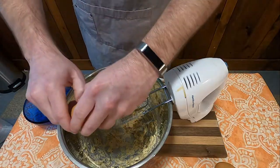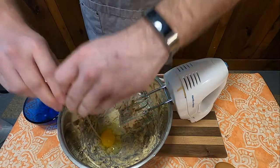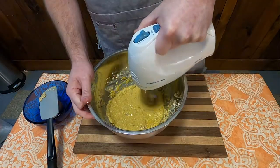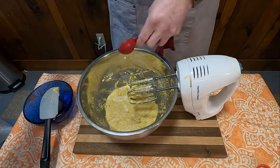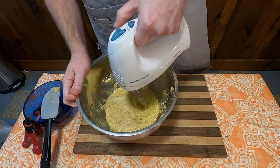Next, you're going to add two whole eggs, but you're going to do it one at a time until each egg is completely incorporated into the mix. Next, you'll add two tablespoons of milk and mix that together.